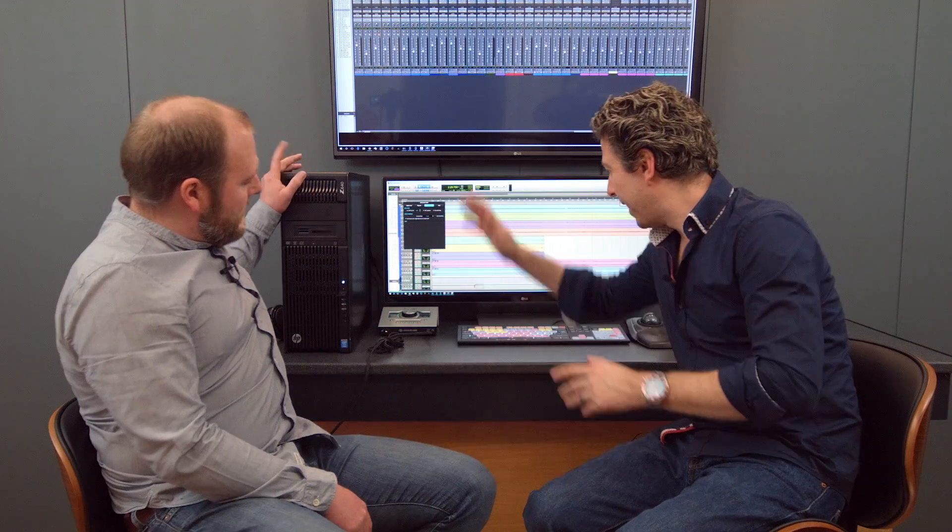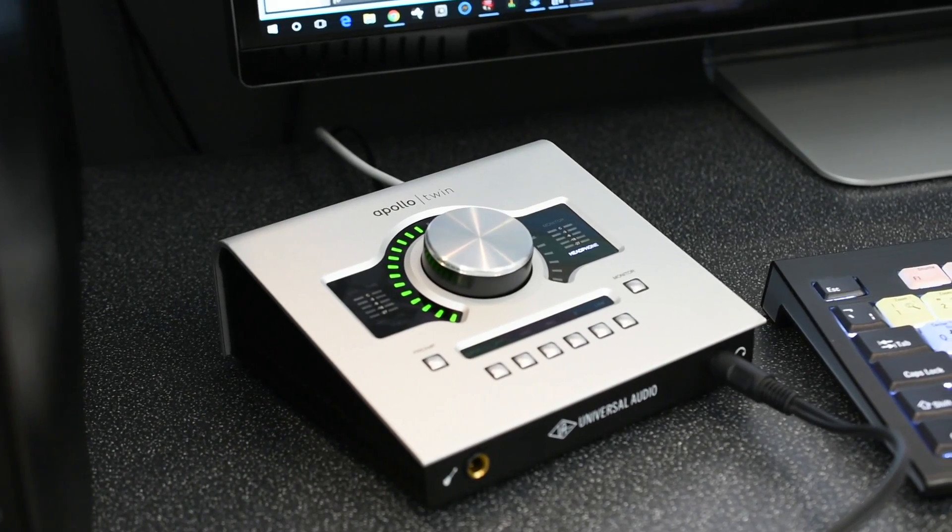We think this is a world first, because I've not seen any other videos for it. We've seen one small press announcement and a few other bits on the UA website. But yes — we are running an Apollo Twin on a Windows machine. Now, this is not an Apollo Twin USB. This is an Apollo Twin Thunderbolt.